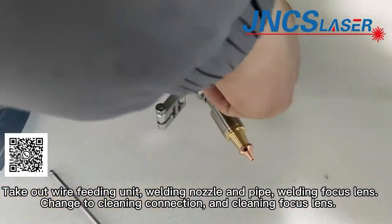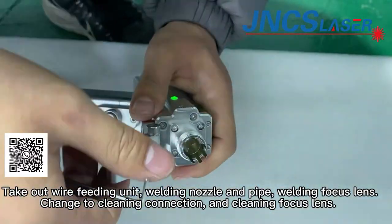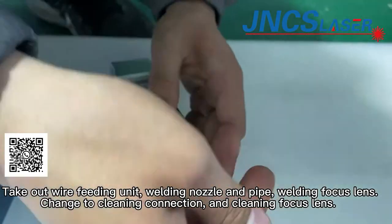To switch to cleaning mode, take out the wire feeding units, welding nozzle, and welding focus lens. Then change to the cleaning connection and cleaning focus lens.